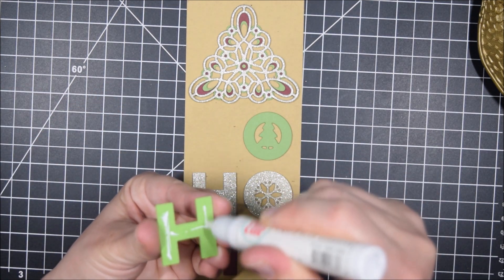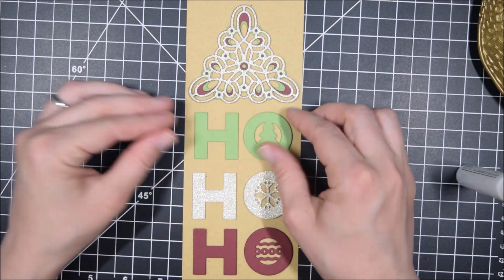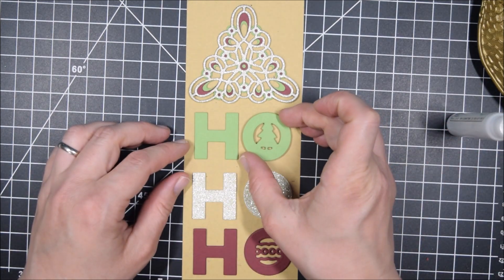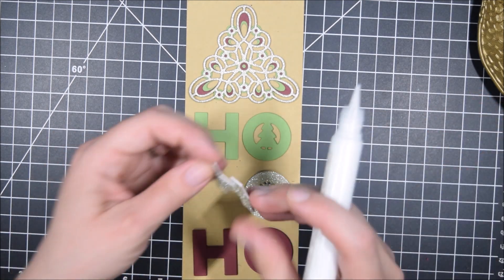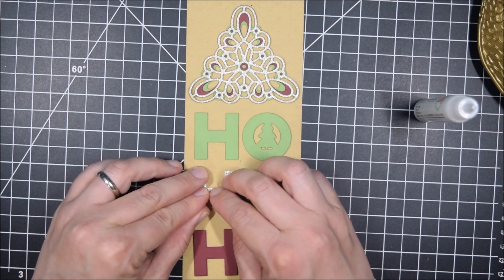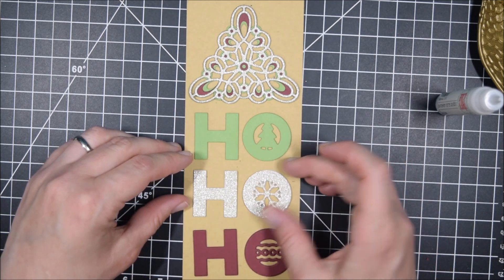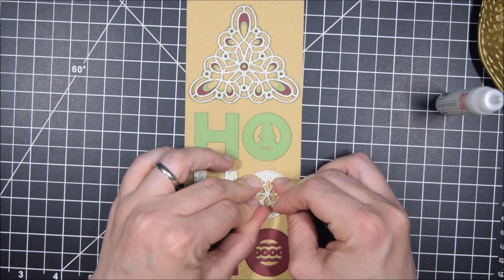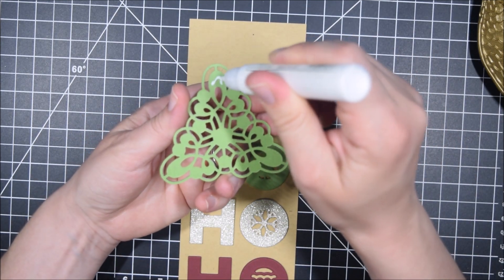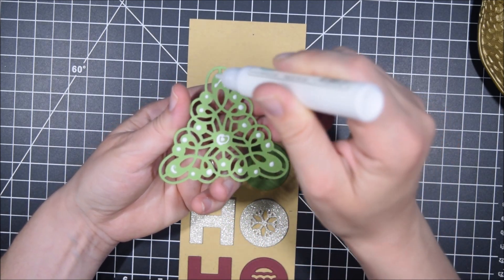For layering up all of my die cuts, I'm going to glue them on in a very simple design. When you're doing something this simple — I don't even have a stitching die for my slimline, it's just a plain cut piece of craft paper glued on a white card base — there's nothing else going on, so the die cuts have to be the star of the show. Adding those layers of each die cut does take time, but gluing something as intricate as this Christmas tree is totally worth it.